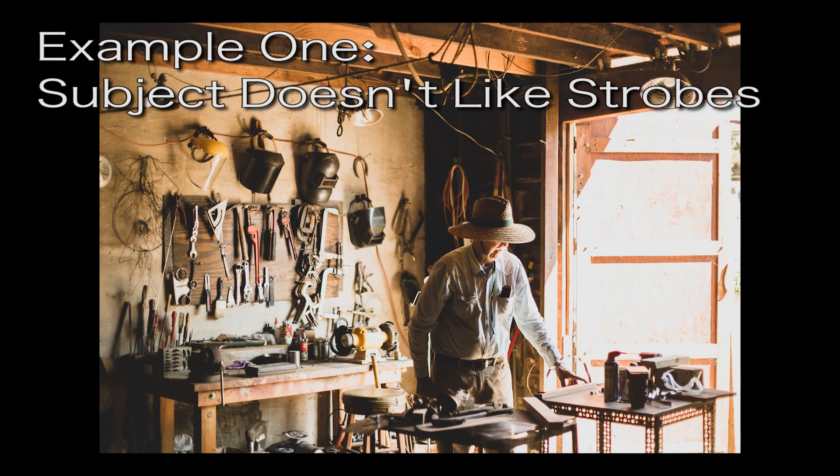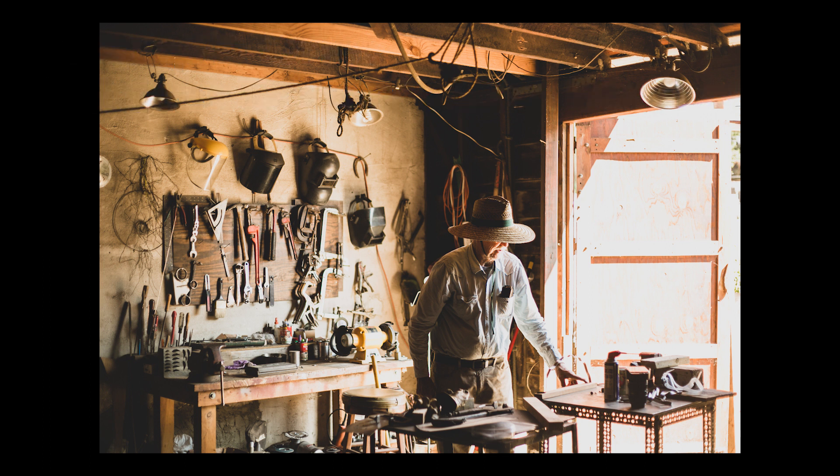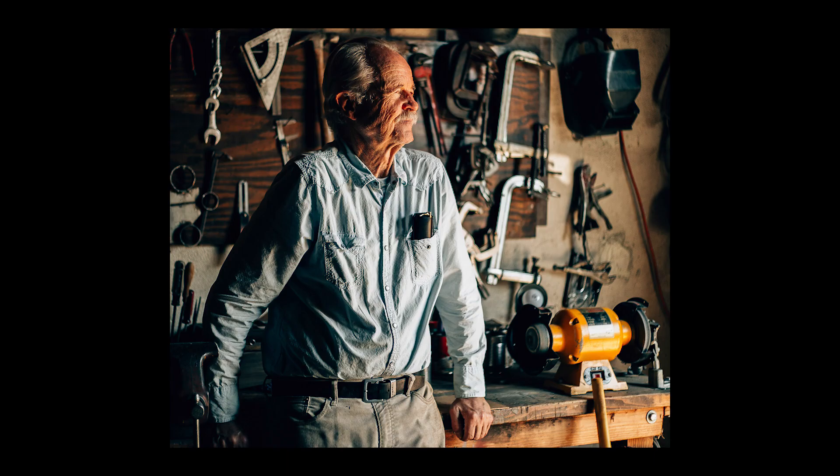Example one: Wendell Dayton — fly on the wall shooting. Wendell hated strobes. He didn't want to be disturbed; he wanted me invisible. So I noticed the light bouncing off an east-facing door and used that for my light source. I asked him to step to the workbench and it was like a deer coming into the sights of a hunter. In two minutes, I ripped off my shots and was very happy with the results.